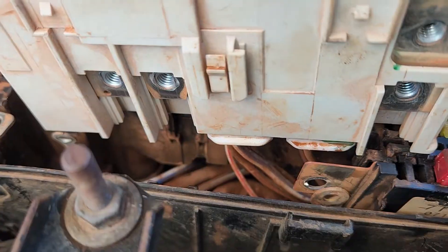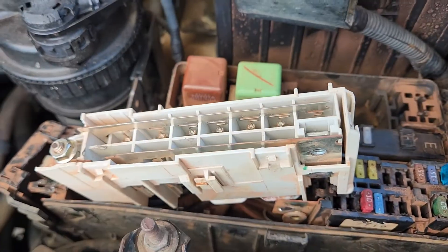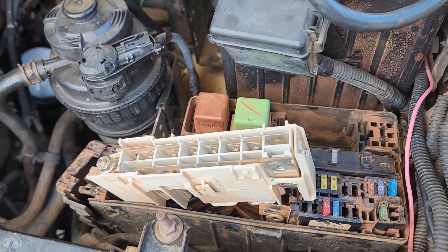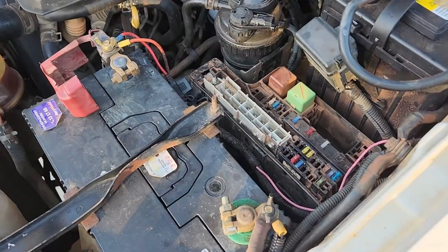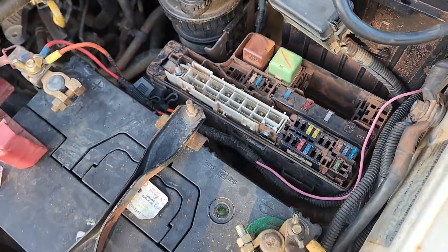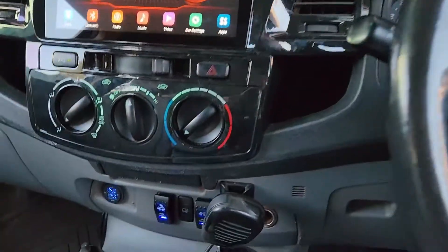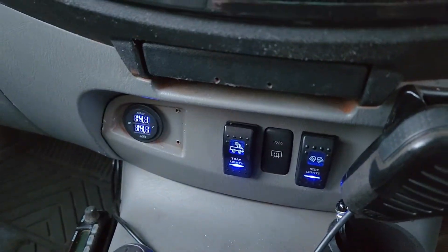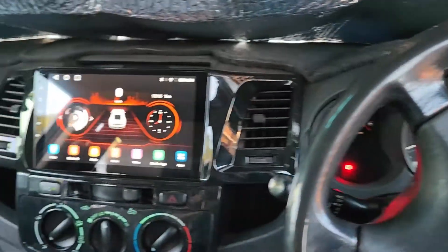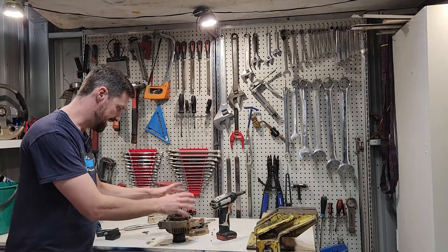Now we just have to put the two plugs back in the bottom, screw all the terminals back on — this one on this side is an 8mm. We'll plug it all back in; hopefully that works and gets us out of a jam until the new one gets here. That's all reconnected. I've got my fusible link in there now, just waiting for the new one. Starting it up — everything is all good, we've got voltage at idle, which is good, and everything works again as it should.